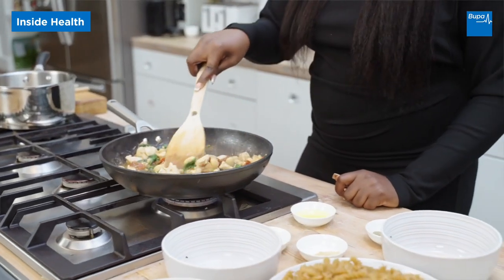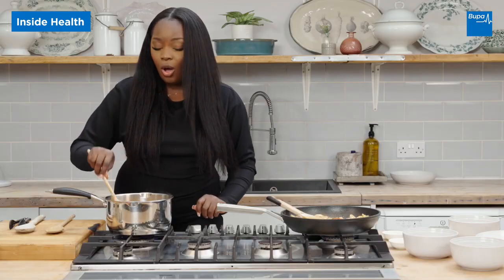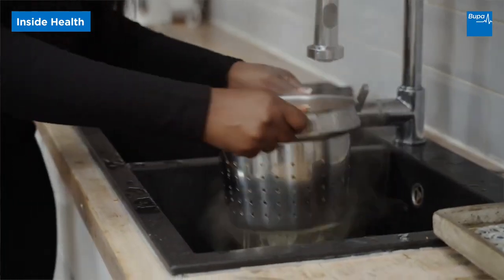Continue stirring for about five to seven minutes whilst you make your pasta. I'm using whole wheat pasta because I want to have that extra fiber. My pasta is ready, so I'm just going to drain it.